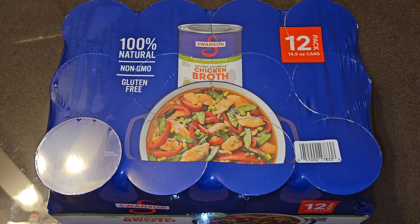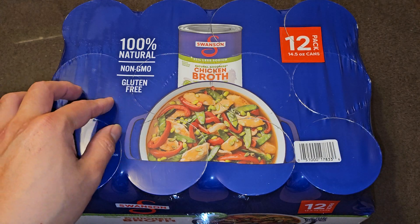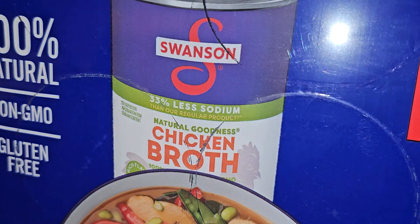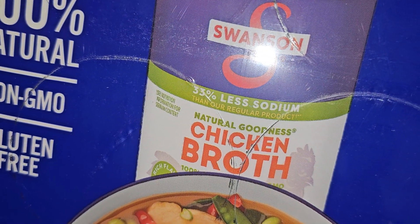This is a Costco sale item review of Swanson chicken broth. It's a 12-pack, normal price $8.69, with $2.70 off, so basically six dollars — about 50 cents a can. Pretty good deal. It's 100% natural, non-GMO, gluten-free, and has 33% less sodium than their regular product.